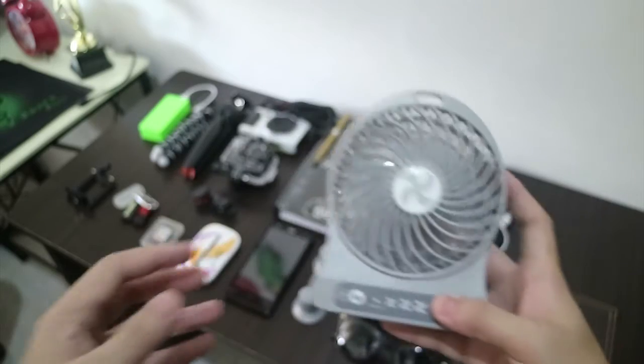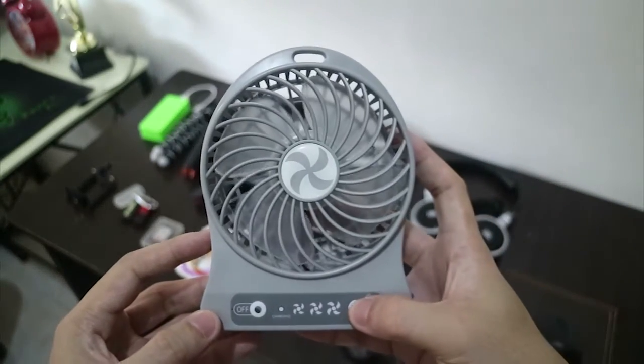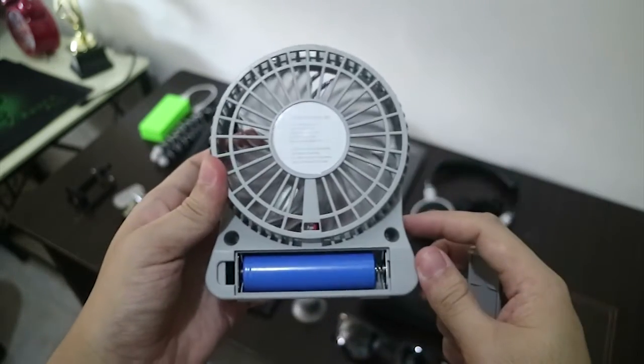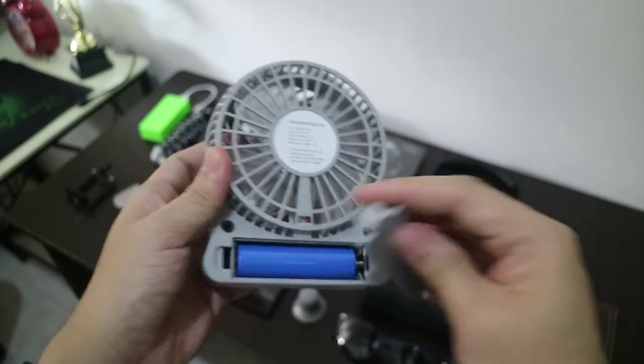When things get hotter, I have my trusty fan to cool me down. It has 3 speeds, a flashlight, and a blue battery indicator. It's also rechargeable.